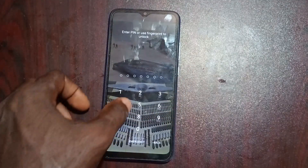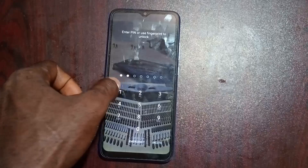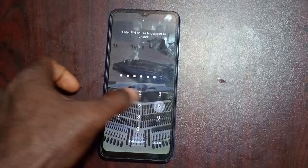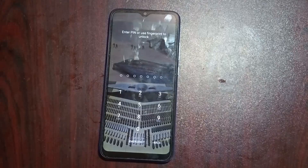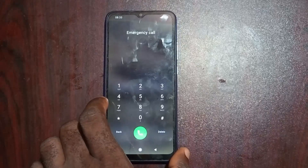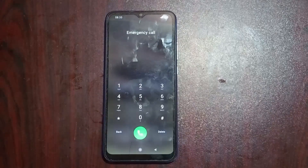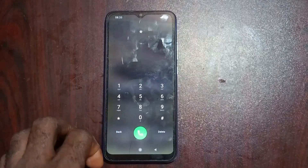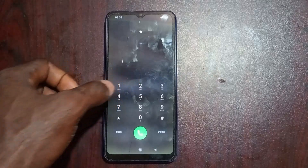First of all, you are going to input this PIN — you're going to input 2110564. It's going to tell you that it's a wrong PIN, so don't panic about that. Go ahead and go to your emergency call section. In this emergency call section I'm going to dial some code to apply to the phone in order for us to be able to unlock the phone. Be sure you dial exactly what I'm typing right here.